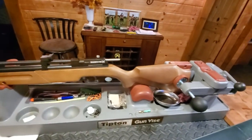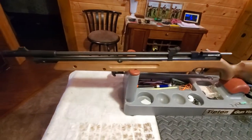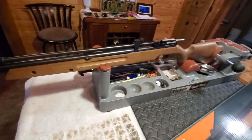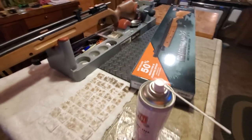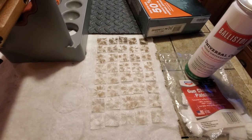This gun is supposed to be pretty highly rated and fairly accurate, so we're going to find out. This is just a short video, so we'll get back to you with the test results — but 80 patches... unreal.